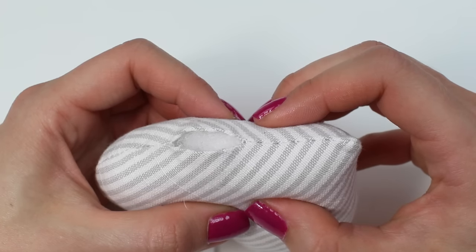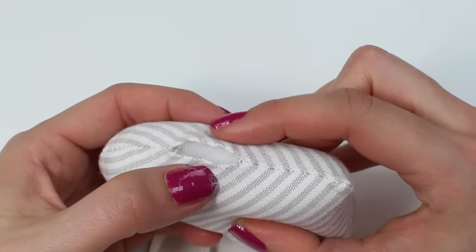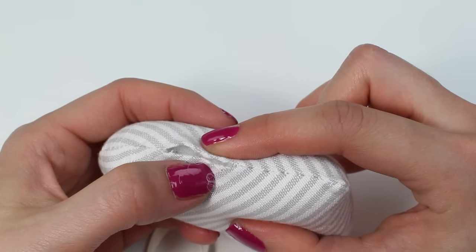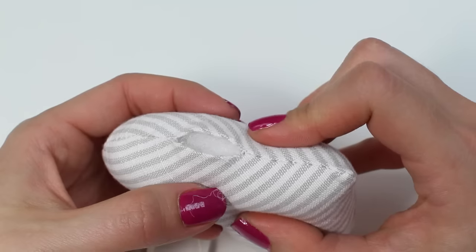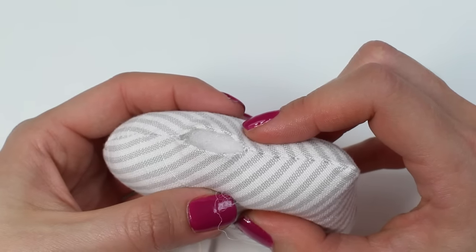It can also be used on garments — I've used it on the lining of a garment where I want to abut the edges. It's also used on upholstery projects such as curtain making on the mitered corners. There are many uses for this stitch and it's beautiful because it makes the join completely invisible.